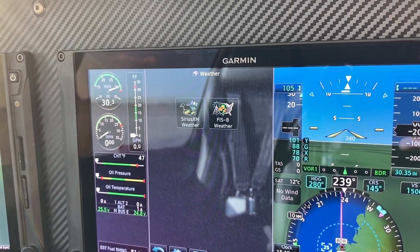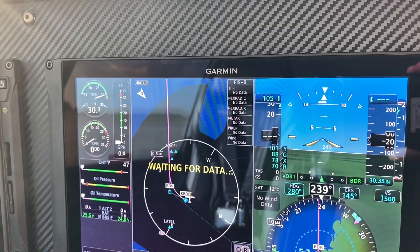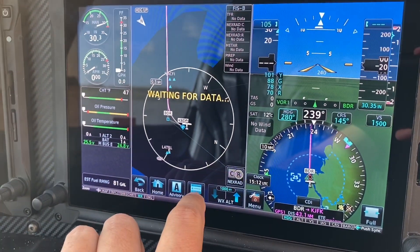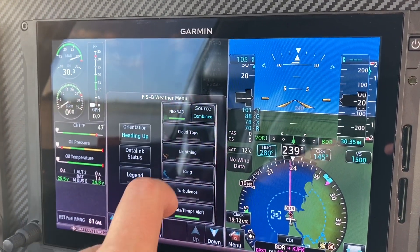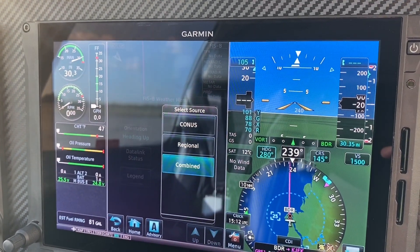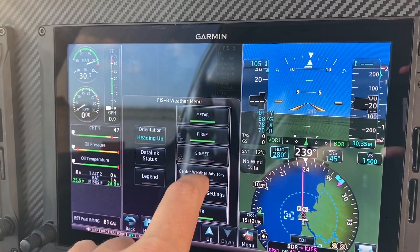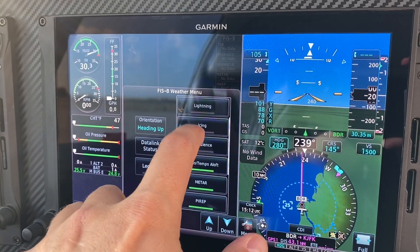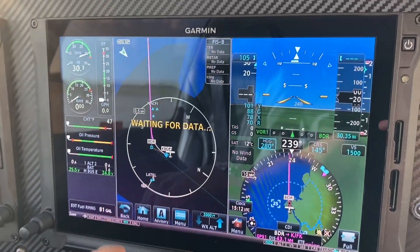For weather data link, you're specifying between XM and FISB. On the MFD you've got FISB, but since you're not in the air you won't have it active. You select the overlays you want — we're doing a combined source for CONUS and regional on FISB radar — and just select your overlays as you see fit. They will display on the weather page.